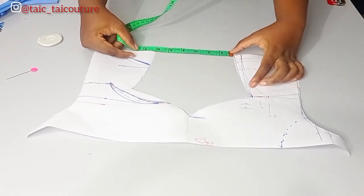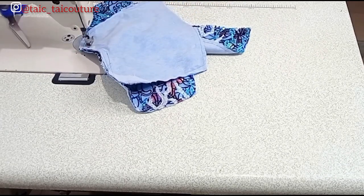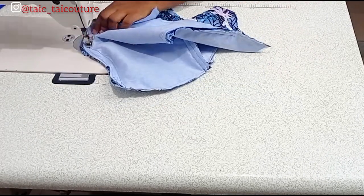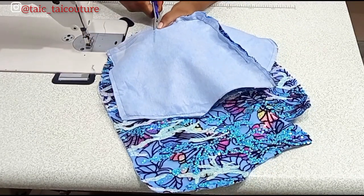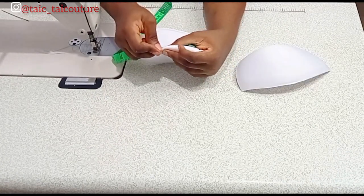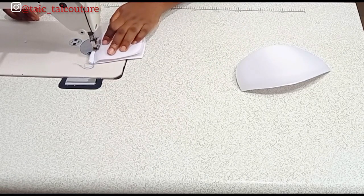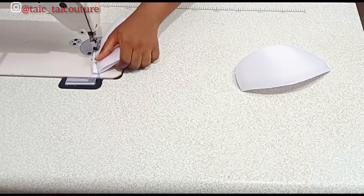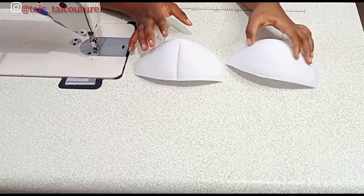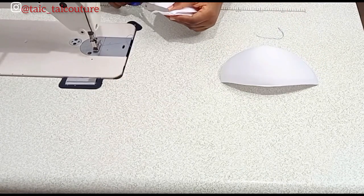We're fixing the cup first before sewing the neckline. To fix your cup, make sure you've joined the bustier parts and notched at strategic places — the under-bust and the bust point. Before fixing the cup you need to prep it to make it appear fuller. Locate the midpoint by folding it in two, then take in a half-inch dart all the way to the center. You can see the cup that has the dart taken in appears fuller — repeat the same for the other side, then cut off the excess so it can lay flat.